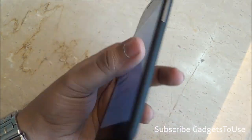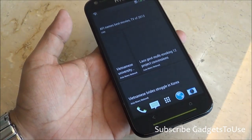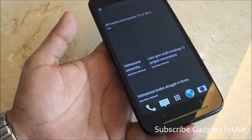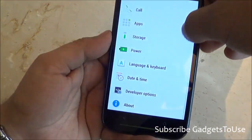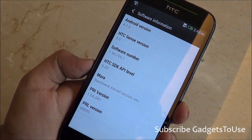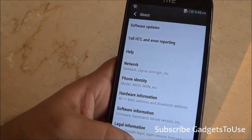At 149 grams it is slightly heavier compared to other 5-inch phones, but still not very heavy at all. As for the Android version, this device is running Android 4.1.2 Jelly Bean out of the box.